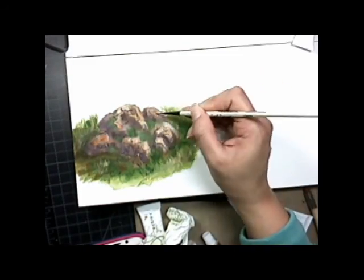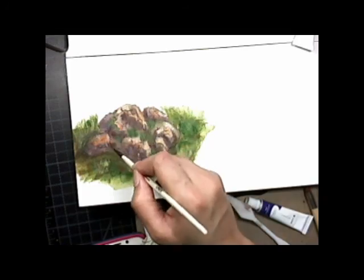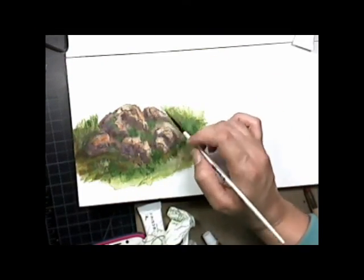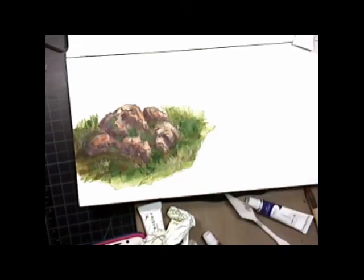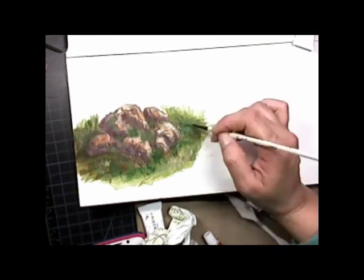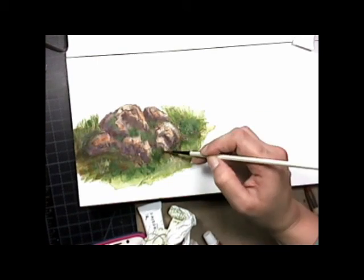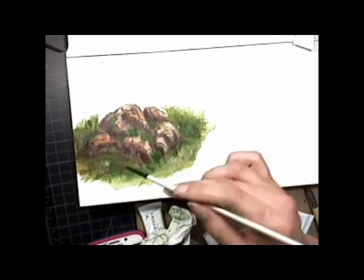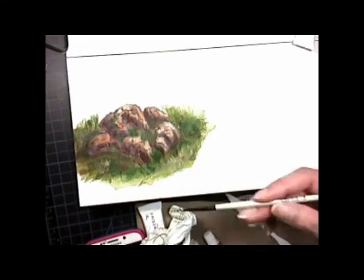The colors are very bright — even brighter than what you see here. You can thin it out and it will work perfectly for details. You can also apply it thick and bold, so it works perfectly. It dries nicely, and it stays pretty decent on the palette — similar to other acrylics, so you keep spraying it to stay moist.